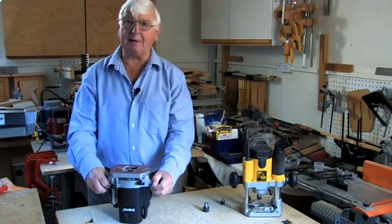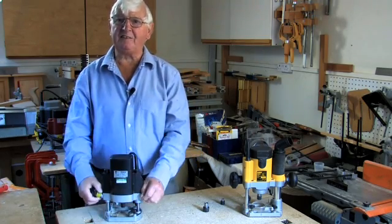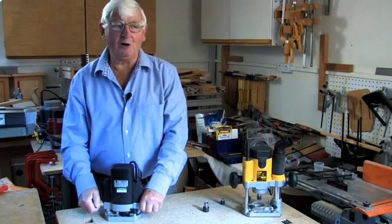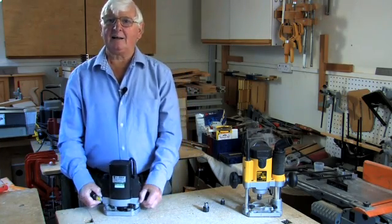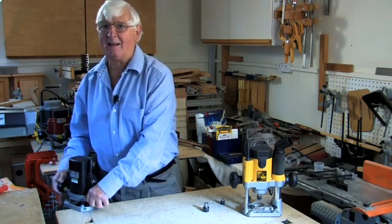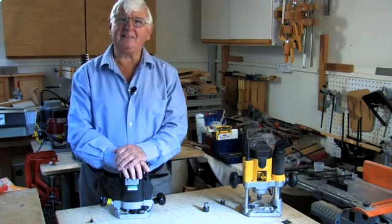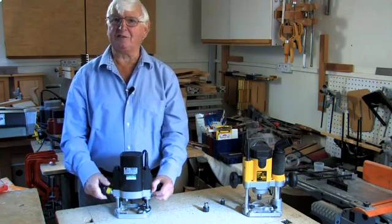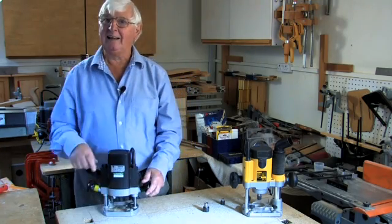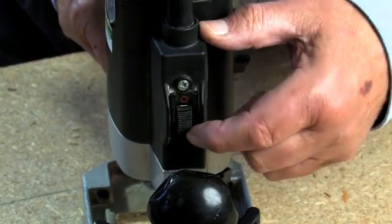Equally with some template jobs when you're using a guide bush, your router is sitting on a template and again you've got the thickness of the template robbing you of depth of cut. So if your collet will plunge through the router base you can often use cutters without resorting to the dreaded collet extension, which I avoid like the plague when I can. I've only ever had to use one in anger once, and that was with an exceptionally short-shanked set of cutters for making little panels. If you choose wisely and you've got a decent collet that plunges well, it's one of the things you don't have to worry about.